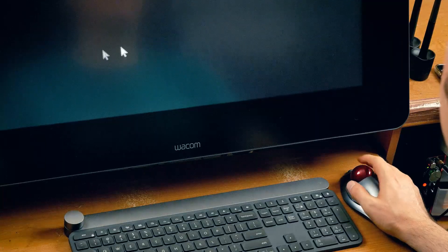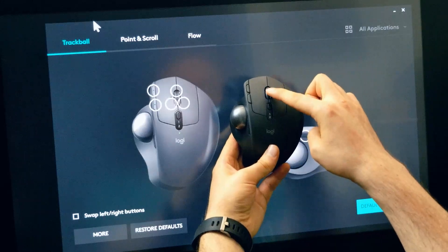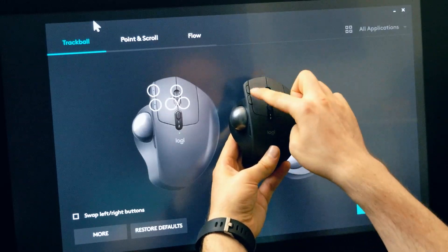I much prefer using my index finger to control navigation and don't mind using my thumb to click — it's ergonomic enough for me. I do wish it had more buttons like the MX Ergo and the ability to switch between computers. If we could make it wireless too, it would be that much better. So the winner of the computer mouse showdown is the Logitech Marble Mouse.